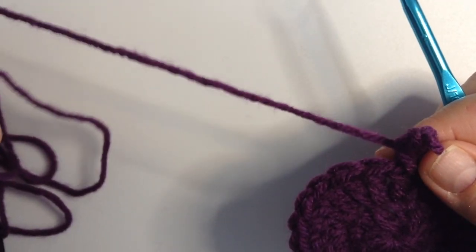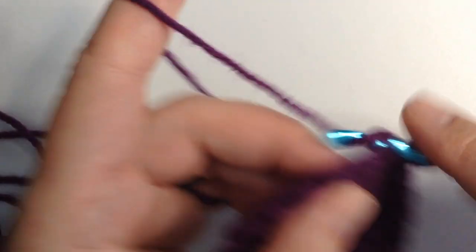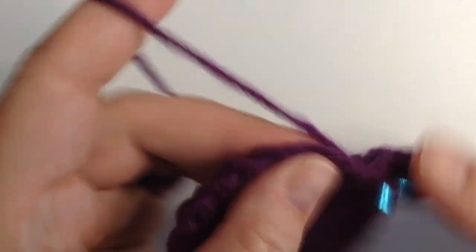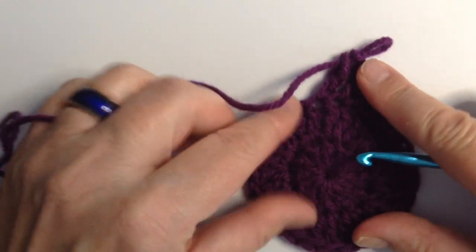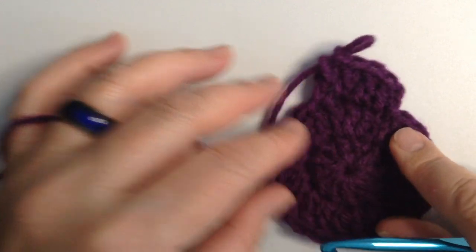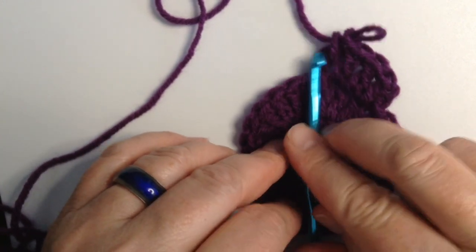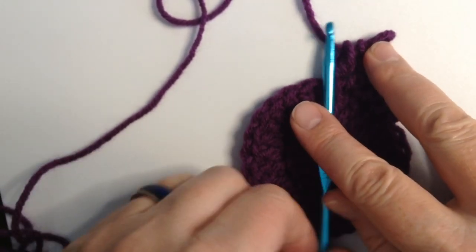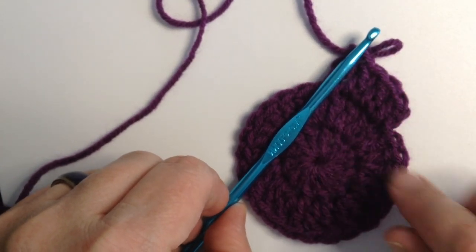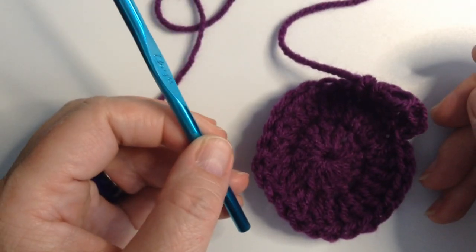I'm going to show you what it looks like when you're not increasing enough — and it won't take long. This is your straight up and down where we started. You can see this would be straight up and down at this angle, but it's pulling off at that angle — so that is not straight up and down. And if I continue at this pattern, I'm going to have a cup on my hands.